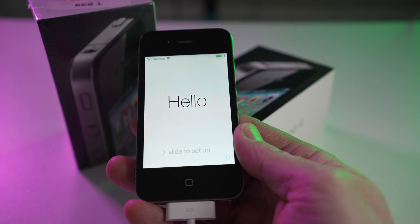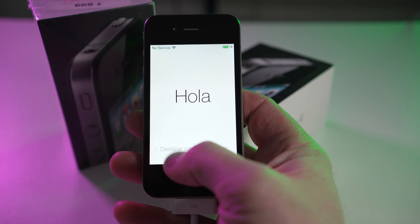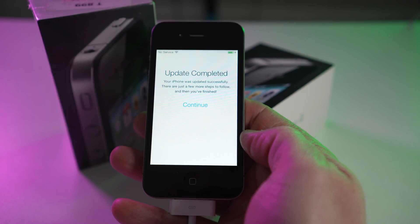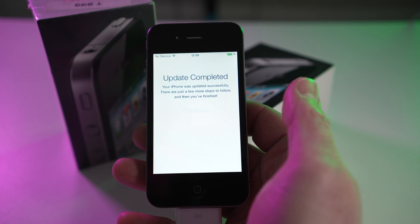It's beautiful. I do have fond memories of iOS 7.1.2 — I have fond memories of all of these iPhones and all the old software. But I'll just pause there for a moment.